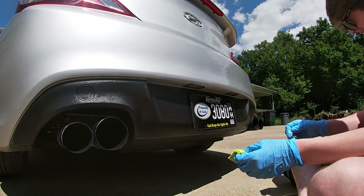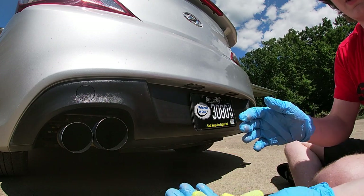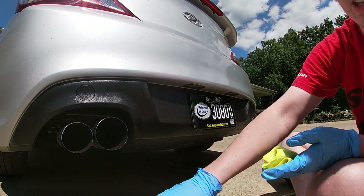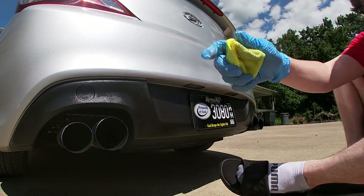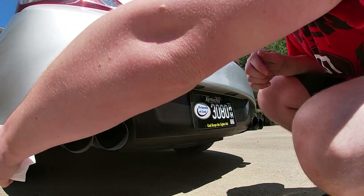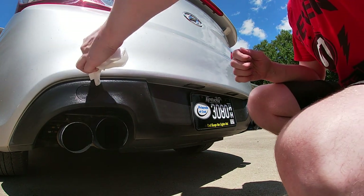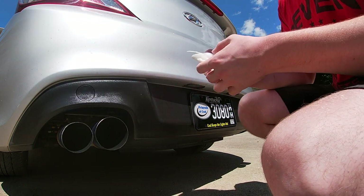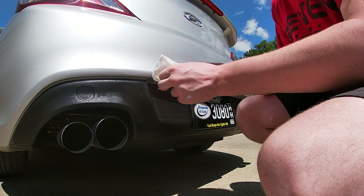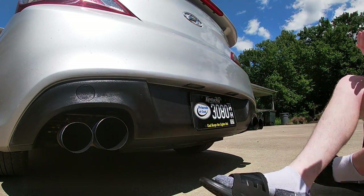I really think that's about going to do it right there. There's not a whole lot more I can do. I guess let's go ahead and throw this away — it said to throw away the applicator pad after you're done with it. This stuff basically ruins anything it touches. I grabbed a damp paper towel. I want to make sure that if I got any on the paint up here I can wipe it off, because I'm pretty sure it would eat away at the paint. Let's run along this line real quick to make sure we did not get any Wipe New — basically freaking acid in a can — on there.